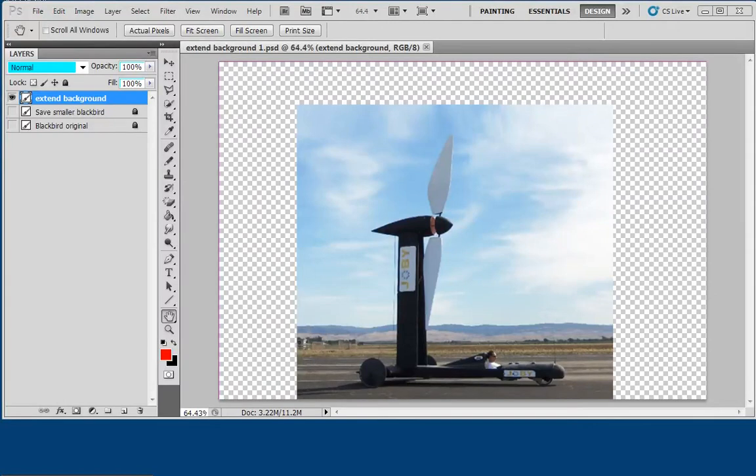Hi, Larry Alterman here. Today I'm going to show you how to extend the background to make a smaller picture into a bigger picture by extending the background. I don't want to make the picture of the car bigger — I want to keep the car the same size and only extend the background. I could stretch things, but then it's not going to be in proportion.